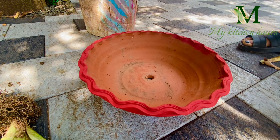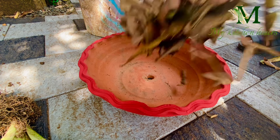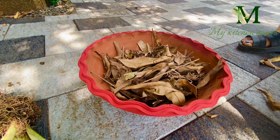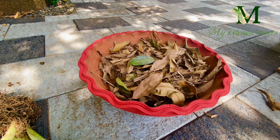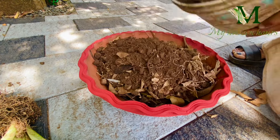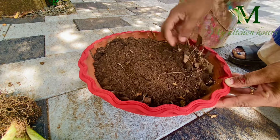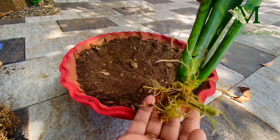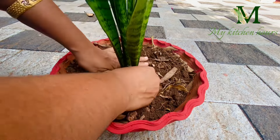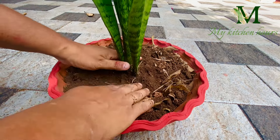I will put a potting mix here. I will add some organic matter into the soil. The soil is mixed together.